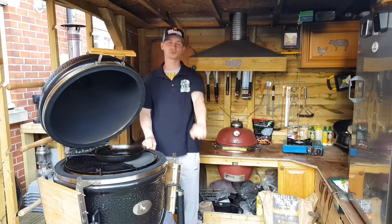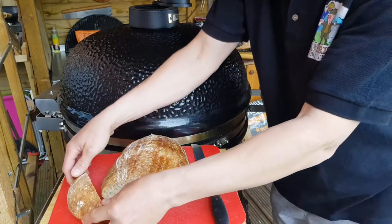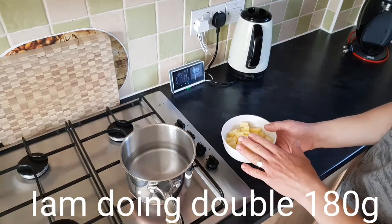Hello everyone. In this short video I'm going to show you step by step how to make a beautiful sourdough bread. So let's get inside the kitchen and start prepping. We start with cooking potatoes — 90 grams of peeled potato, boil it until nice and soft.